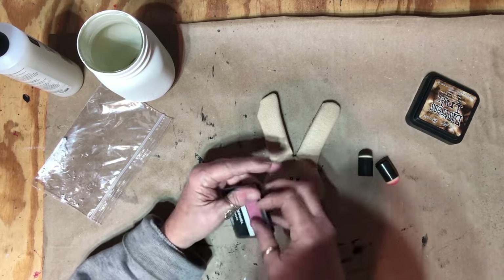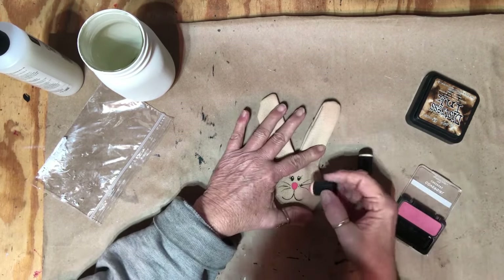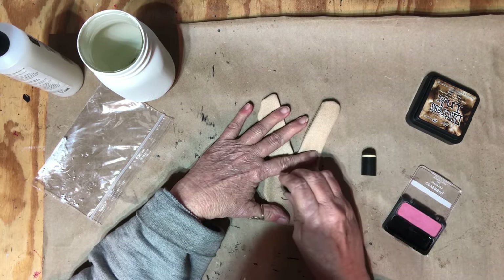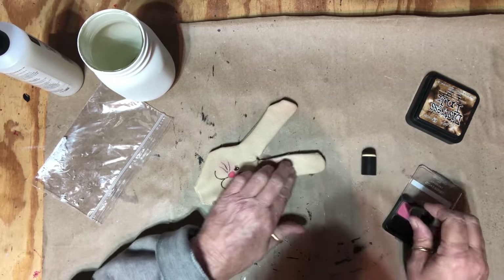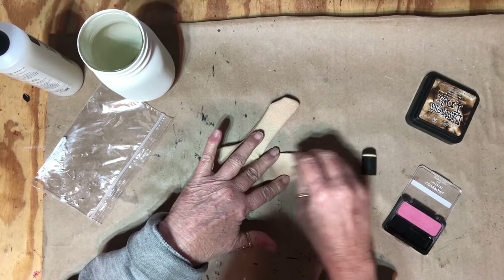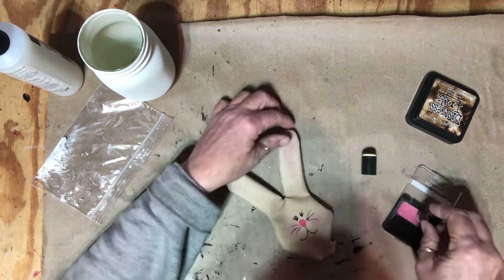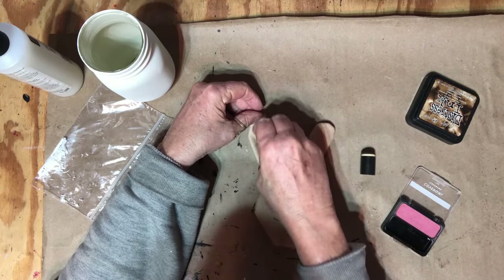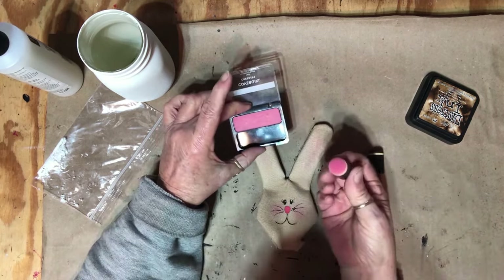The paint is dry, so I'm going to put some cheeks on him — him, her, whatever. That's good. Now just a little up the middle of the ears. I forgot to say: I'm just using a dauber and some blush.